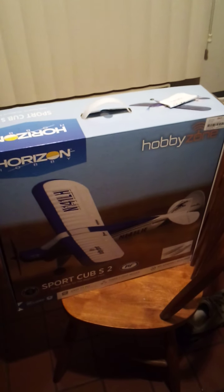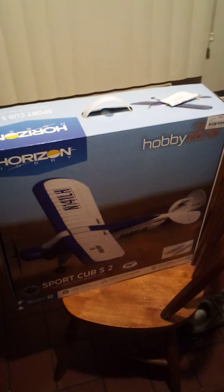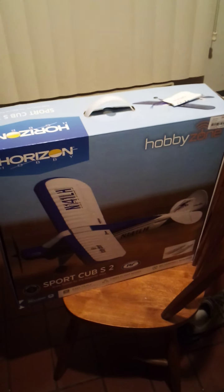I might just retire it and give up the hobby. I haven't decided yet. I welcome some input from anybody who wants to give me some.